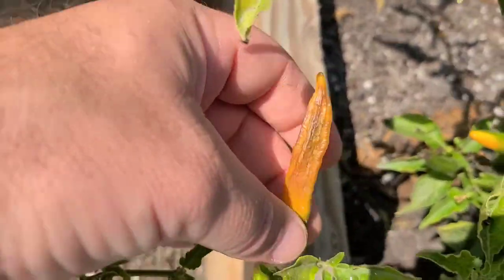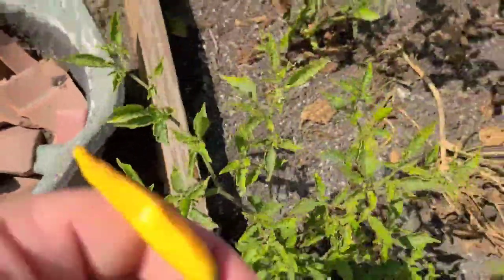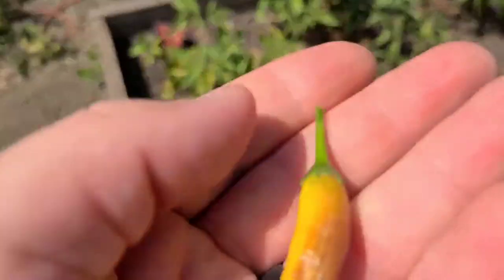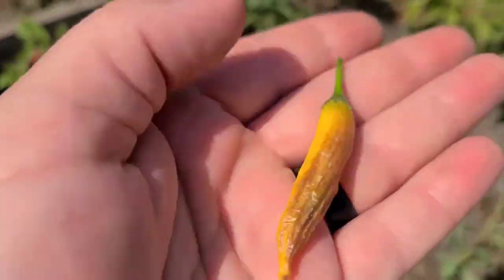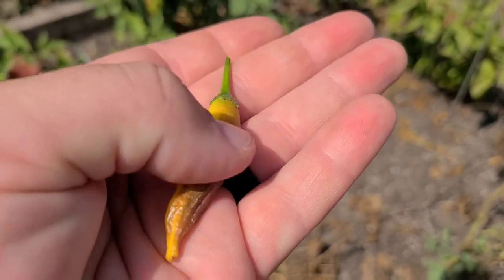We're going to pick that one off, check it out real quick, cut it open — you know the drill. Here's a closer look at it if I can get it focused. It has a nice little suntan, and on the back it's a beautiful brilliant bright yellow.